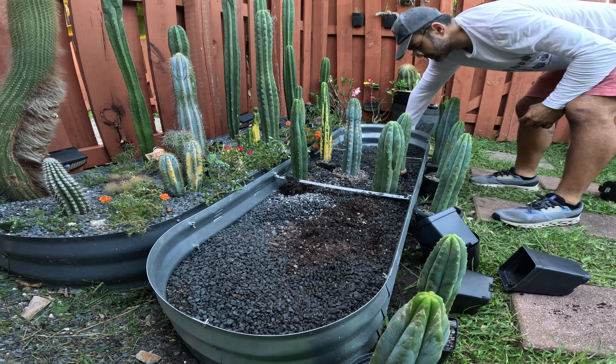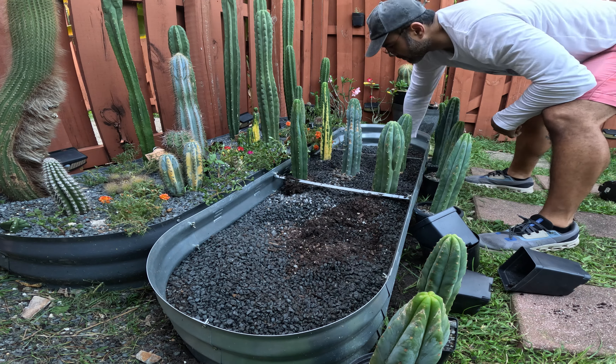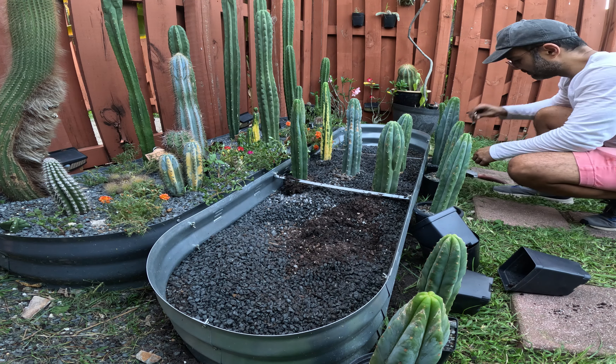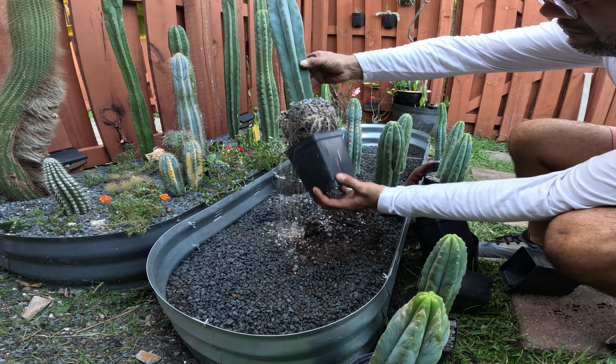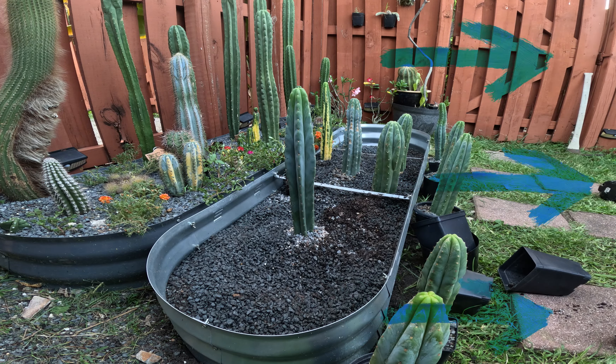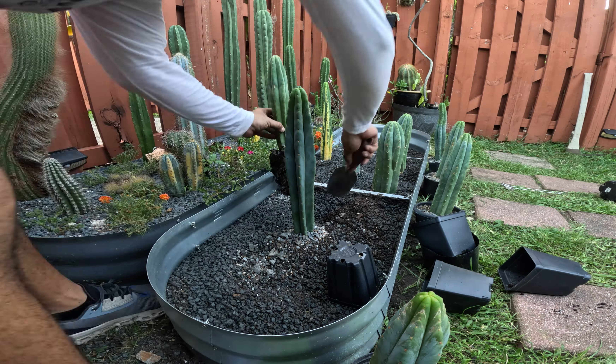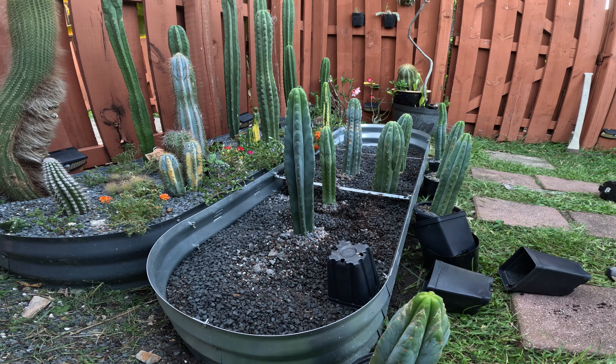A very important factor to consider when growing cacti in general is ventilation, and it's even more important when planting in the ground where plants will tend to stay in the same location. In this case the wind flows through the planter in this direction, so we should plant the cacti in diagonal rows so that no plant blocks the airflow and ventilation of another.